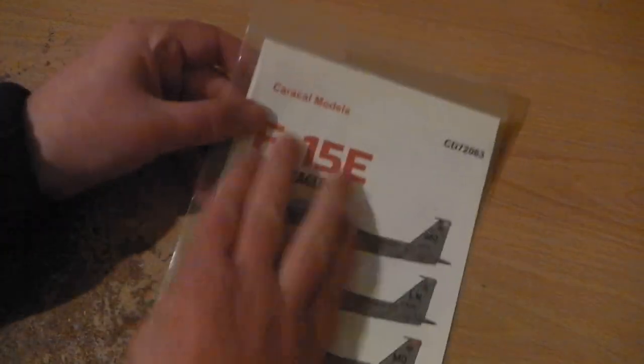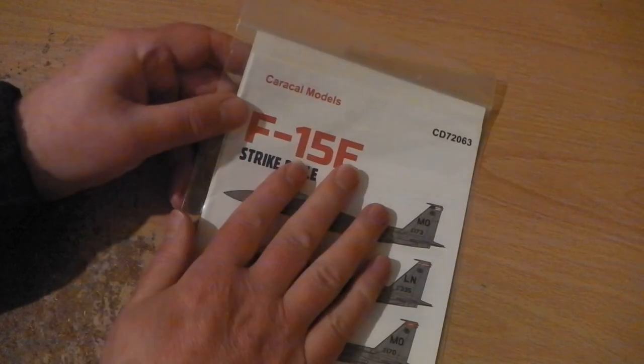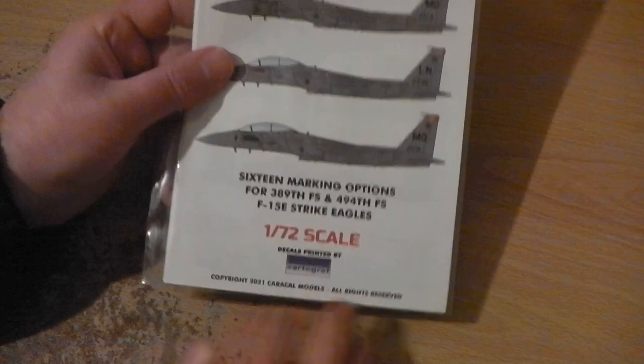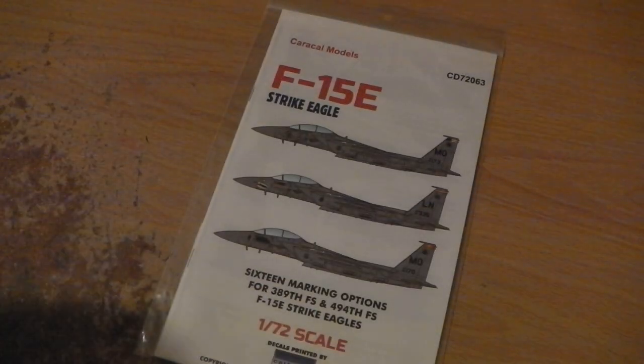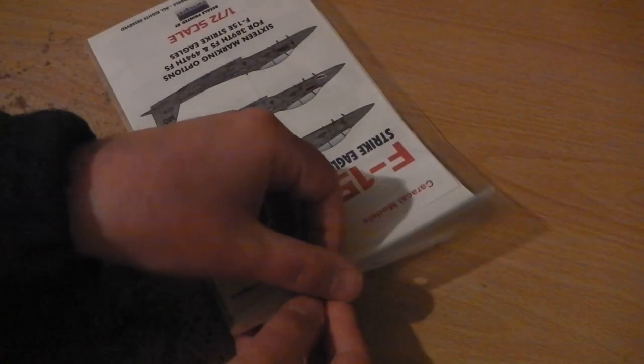So I bought these from Caracall Models — I think is how it's pronounced. Never tried them before. But before I opened the package, I looked down and saw there: decals printed by Cartograph, who do decals for Airfix and others. And they are quality decals. So that put my mind at rest immediately. I thought, yep, they're going to be good quality these are.